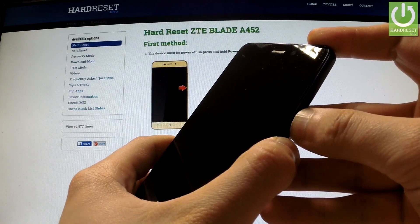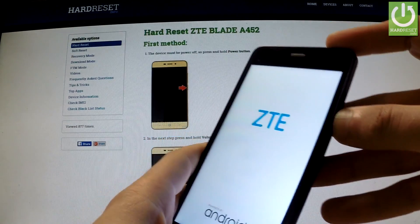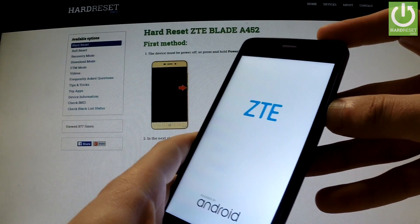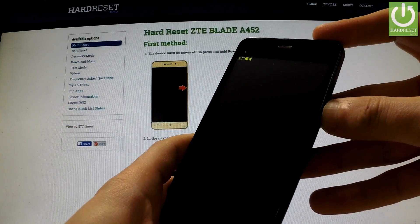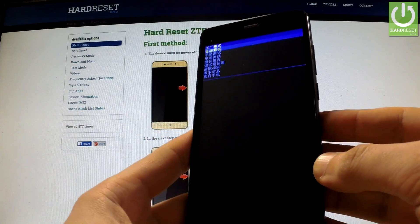Keep holding both of them, and release only the power key as soon as the ZTE logo appears on the screen, and keep holding volume down. You can release the volume down key as soon as factory mode appears on the screen.